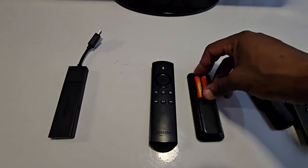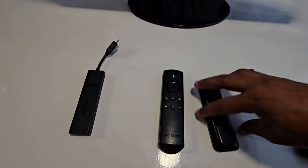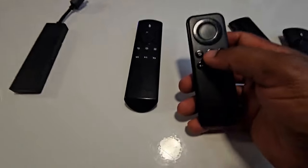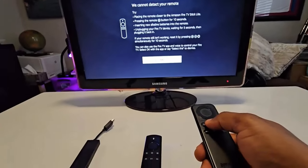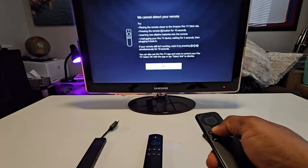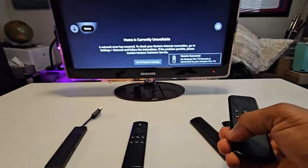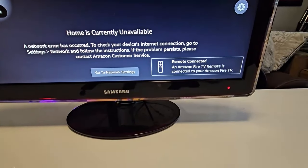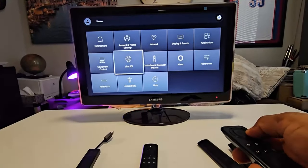I'm trying it out on this smaller remote, putting in functional batteries that I already tested on another device. Once you're ready, press and hold the Home key while looking at the screen — I'm going to press for about 15 seconds. After a couple of seconds you can see 'Remote connected' and everything is now working.